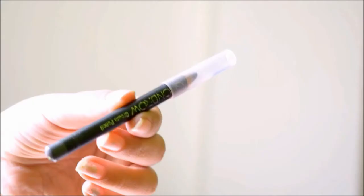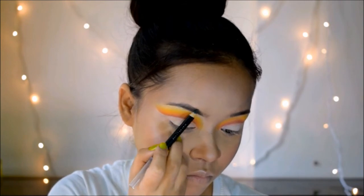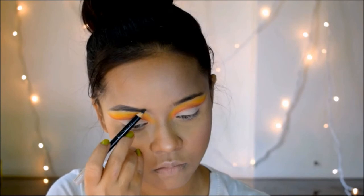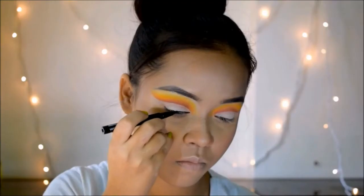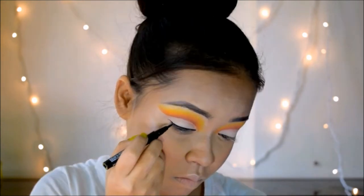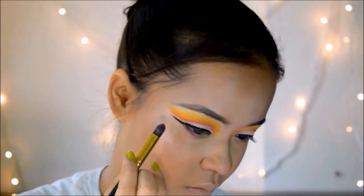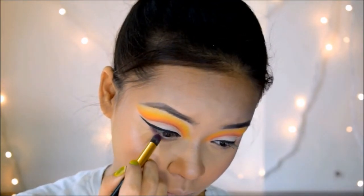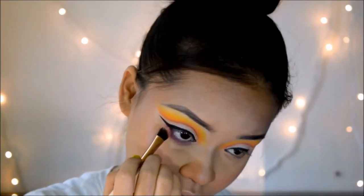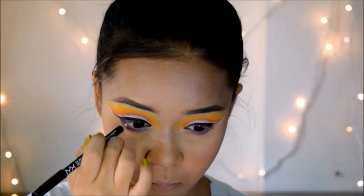For brows, I'm using one of my favorite brow pencils from Maybelline — it's such a good pencil, I really suggest you guys try it. For eyeliner, I'm using my Wet and Wild Pro Line eyeliner, which makes it really easy to apply, and I'm drawing a wing. For my lower lash line, I'm picking up a beautiful purple shade and applying it with a pencil brush, then slightly smoking it out with another brush.